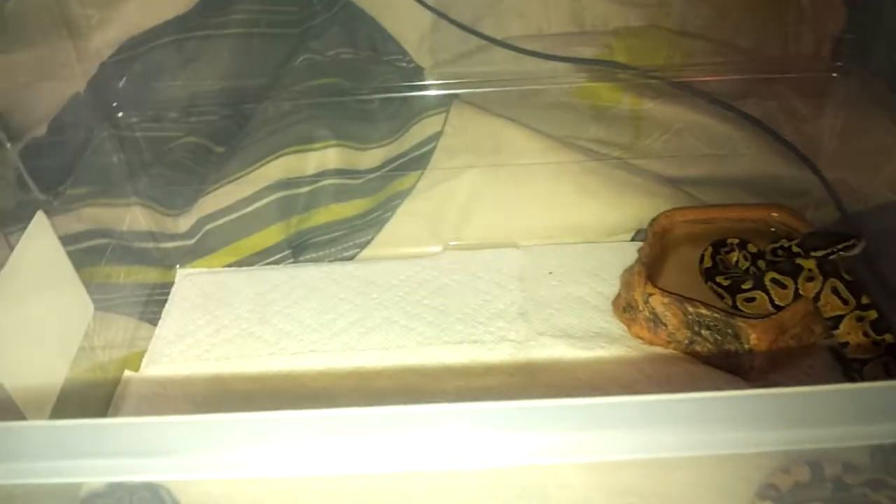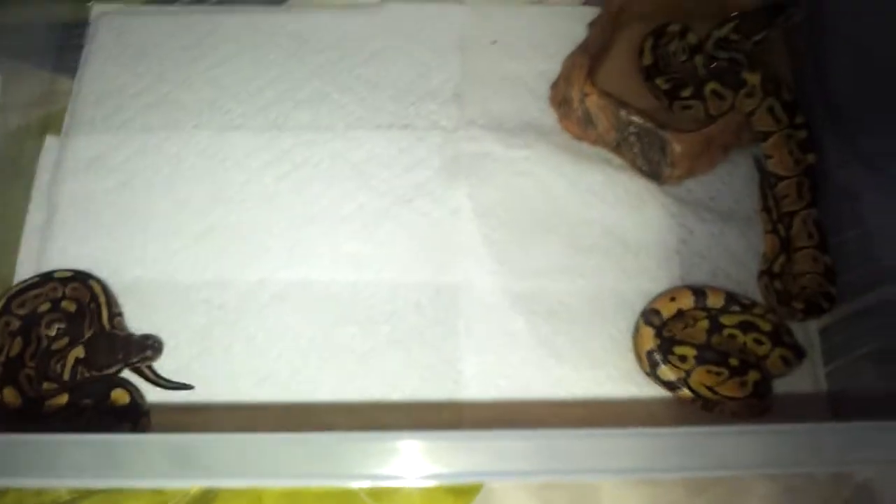Just wanted to do a little update on the two clutches that I cut out — my normal-to-cine clutch and my pastel-to-cine clutch. I got three eggs for each clutch, as you guys saw in the other video. These guys are all out of the egg, already shed out. I haven't fed them yet but they'll get fed within the next few days. I just wanted to show them all and show you guys what we got.